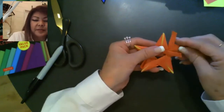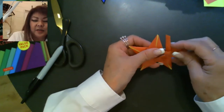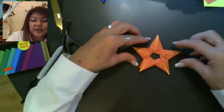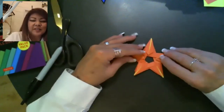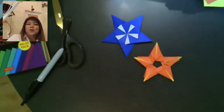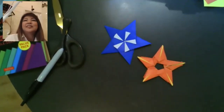That was today's modular five-pointed star class. I hope you guys enjoyed it — some really interesting designs, which are kind of fun for star month. And that's that.